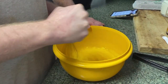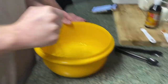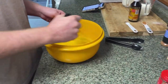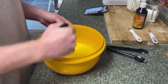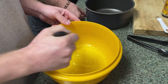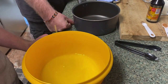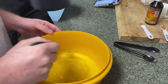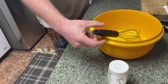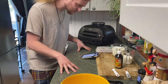Okay, in a saucepan over medium heat, combine the cream, milk, nutmeg, and salt. It says over high heat actually, so I should be over on the stove. Turn it on — medium-high heat. You need milk, cream, nutmeg, and salt.